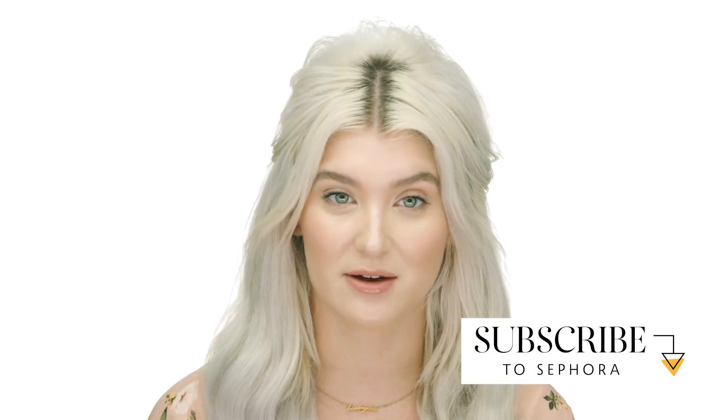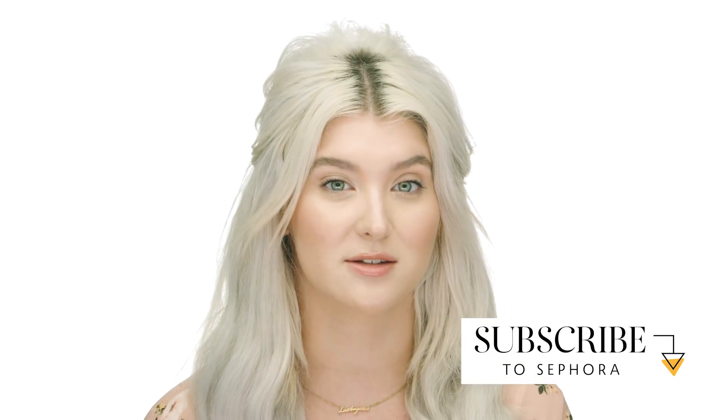Thank you so much for watching this tutorial. I hope you enjoyed getting every day ready with me. If you would, make sure you like, comment, and subscribe, and tell us what products you're loving from this video. If you want to follow me on social media, my handle is at AllieGage. I'll see you soon. Bye!